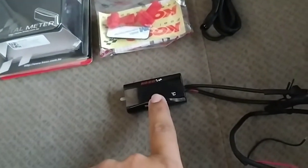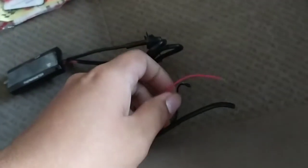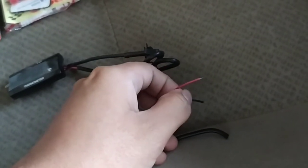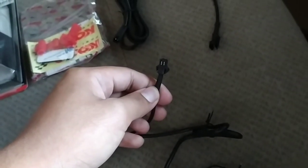Ini dia kemasannya. Di dalam kemasan tersebut terdapat satu buah display termometer, dan dilengkapi dengan dua kabel saja — positif dan negatif. Kabel positif nanti akan saya jumper langsung ke ACC kontak, supaya kontak masuk ke ACC alat ini langsung menyala. Kemudian disini ada kabel lagi untuk disambungkan ke sensor.